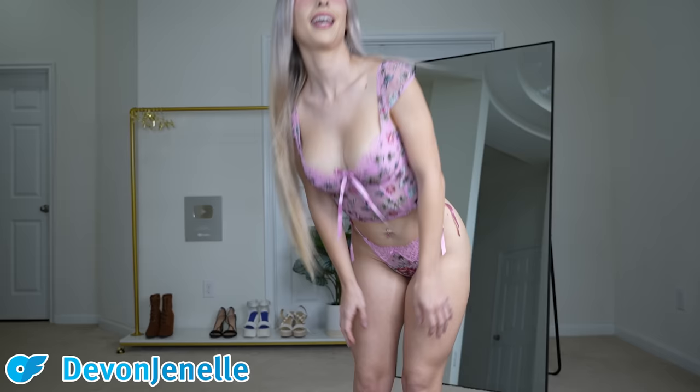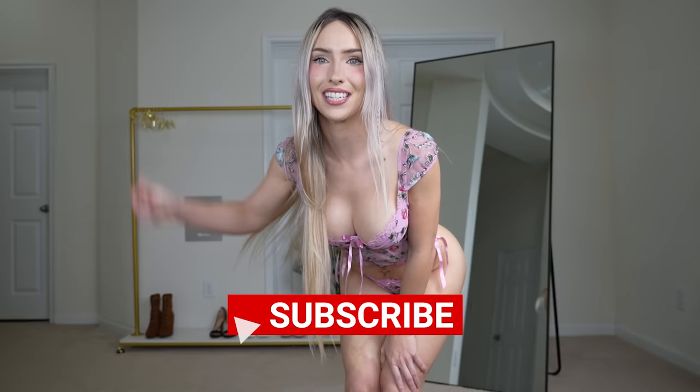Hi everybody and welcome back to another video! Today we're going to be trying on the tiniest denim jean shorts ever — they're so tiny and really cute. They have a bunch of zippers and rips and I think you're gonna love them. Before we jump into the video, please don't forget to subscribe, turn on post notifications, and like the video.